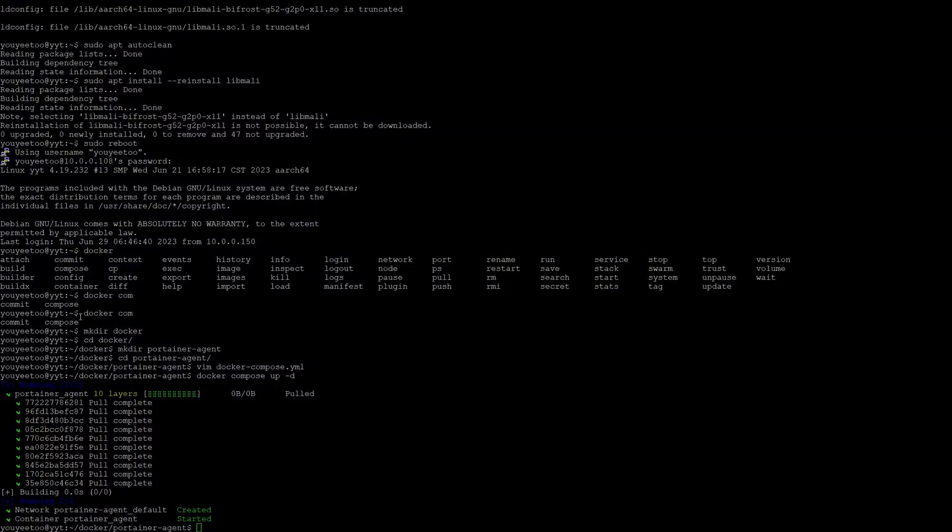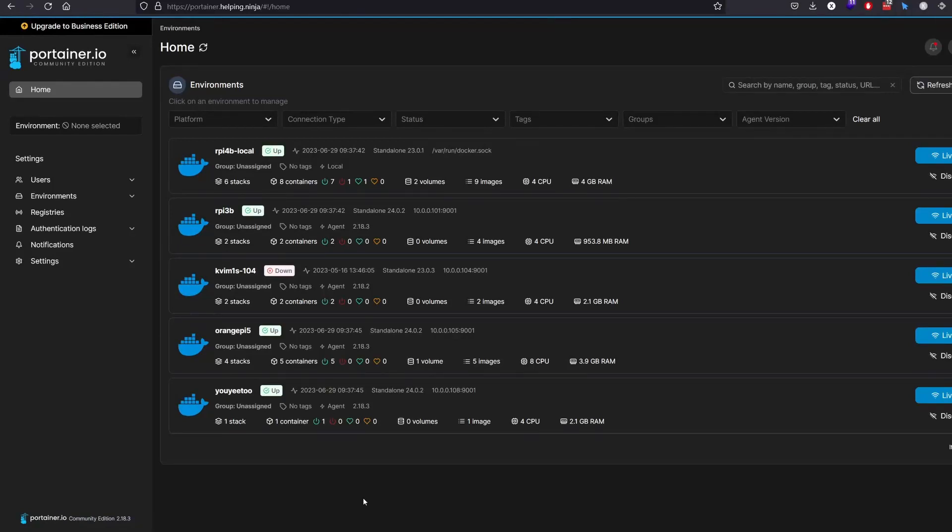I can show you that I was able to add this device to my Docker fleet. Look right here — already pulled and running Portainer Agent and ready to serve. See the actual version of Docker? Beautiful.